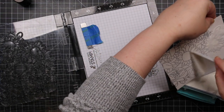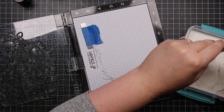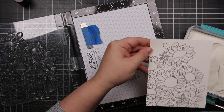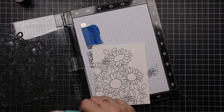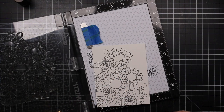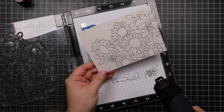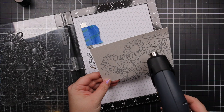Once it was stamped, I'm covering it with just regular clear embossing powder. Sometimes I use the WOW clear matte dull embossing powder — it honestly just depends on my mood — but this time I went with regular clear. I coated everything with that, brushed off any excess with a dry paintbrush, and then melted it with my heat tool until everything is smooth and glossy.